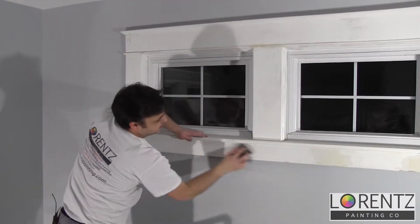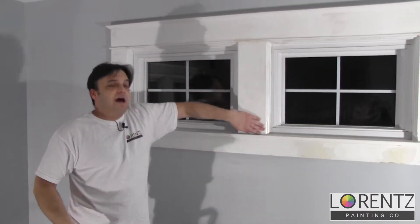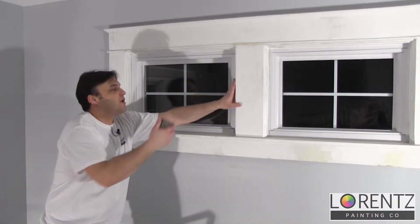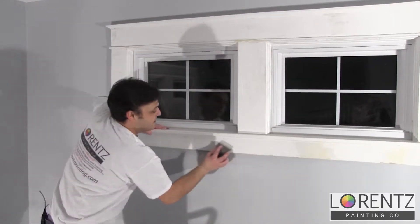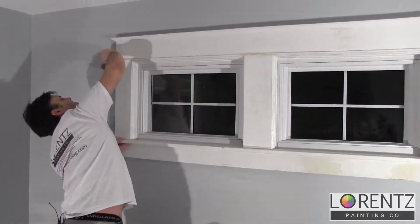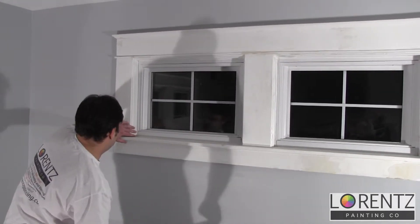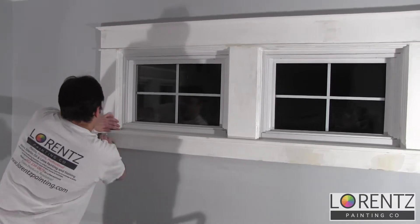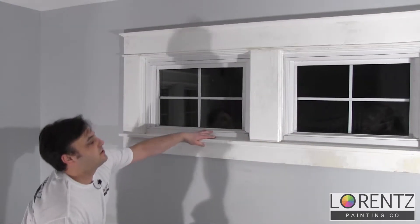It's also good to even rough up places that are smooth where you haven't touched, so the paint can really grip. It might also be a good idea to wear some protective eye gear if you're not really used to doing this.